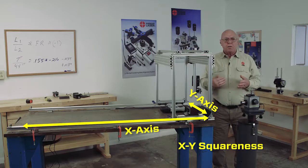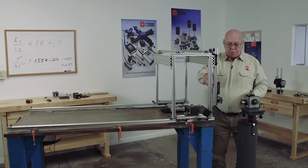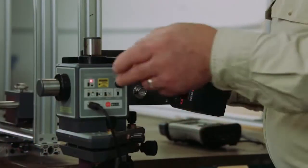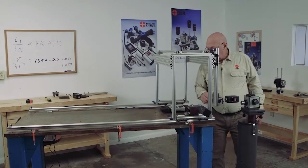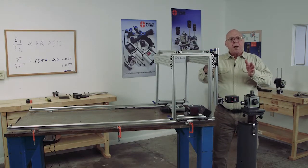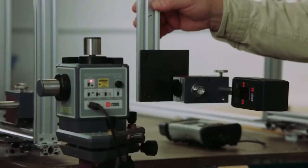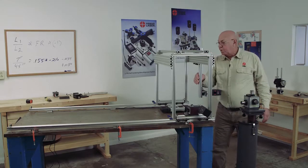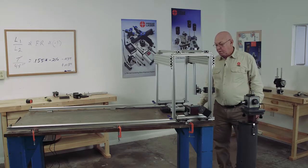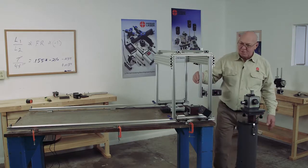Now we're going to check the squareness of Y. In order to do that, I have to change my targets around. Now I'll turn that beam on and zero target number two. Now not only can I check squareness, but I can also check straightness. If I move this in increments — we're way out. 20 thousandths. 61. We know we're way out of square. This machine cannot give me a good part — no way.